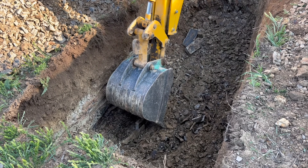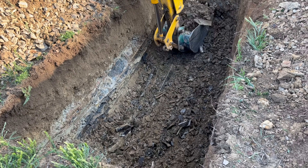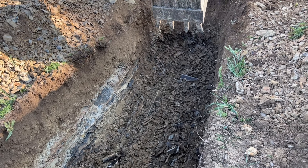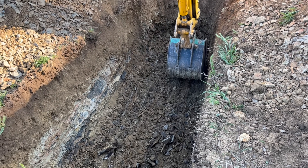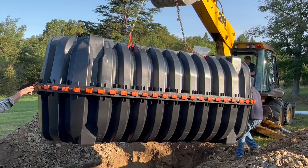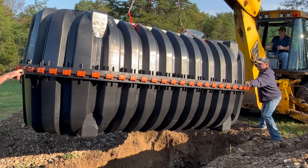The septic tank needs to be installed typically anywhere from 10 to 25 feet from the house, depending on local codes and regulations. Some things that determine that include soil type, slope of the land, and size of the system. Always contact your local jurisdiction to see how far you need to have it away from your house.